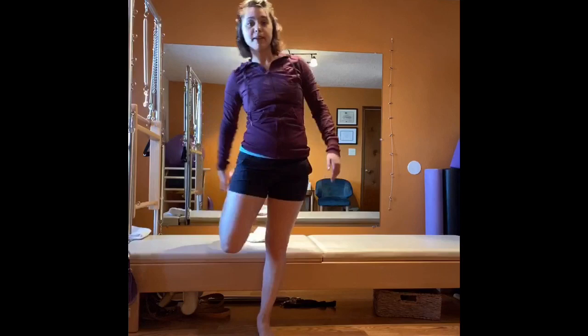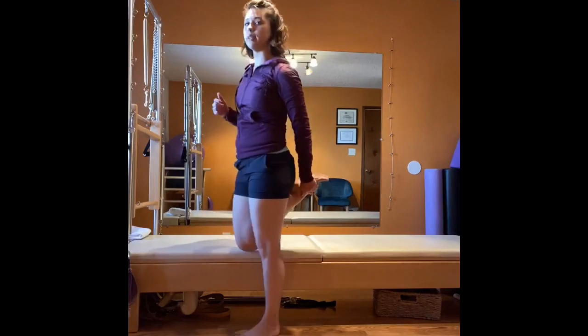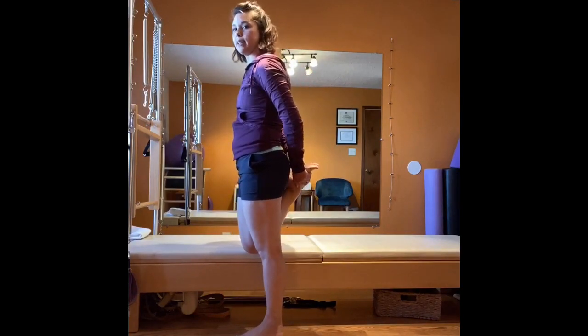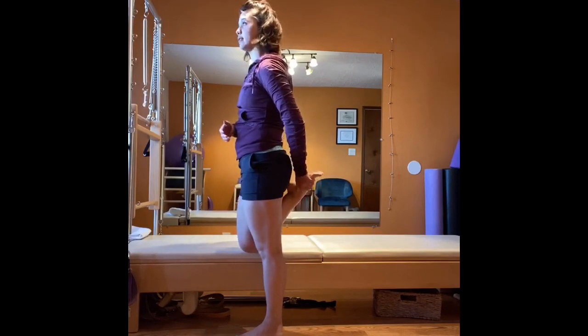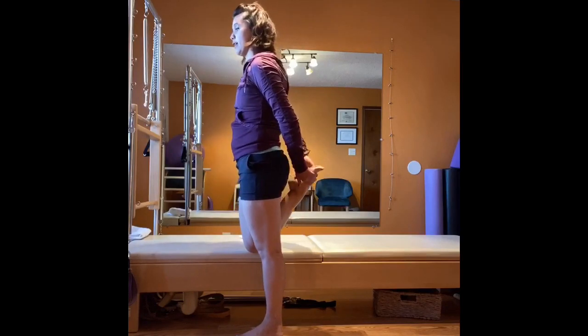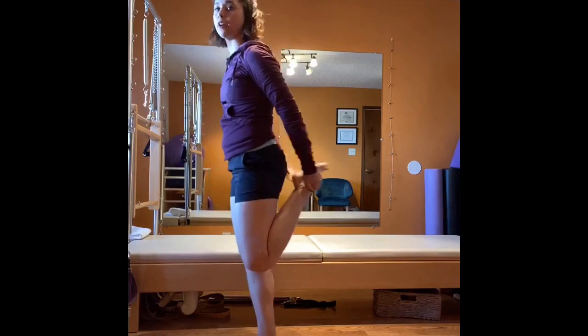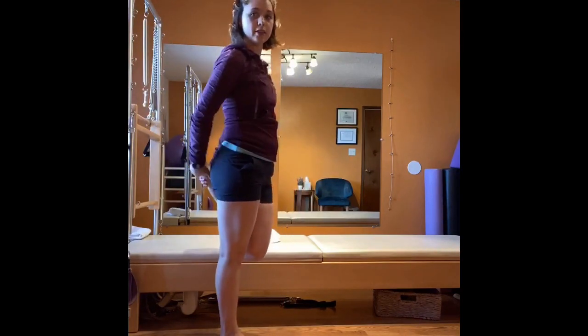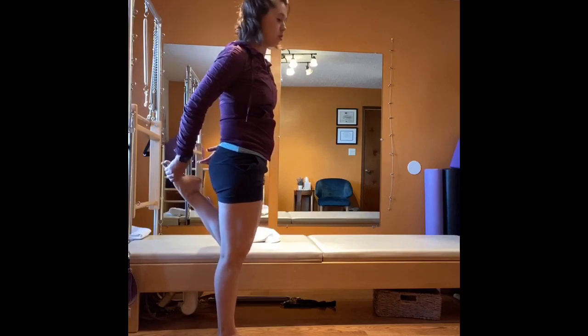Going back to standing — if you have the balance, grab your foot with the same hand; otherwise go with the opposite hand. Squeeze those inner thighs together and lift up — inhale and return. Sometimes we're often told to just pull, but actually you want an active stretch by pressing your foot into your hand so you can lift tall. Press — one, two, three, relax. Press — one, two, three, relax. Press, hold, relax. Switch sides — if you're extra flexible, go same hand and arm; if not, do opposite. Press — one, two, three, return. Press — one, two, three, return.